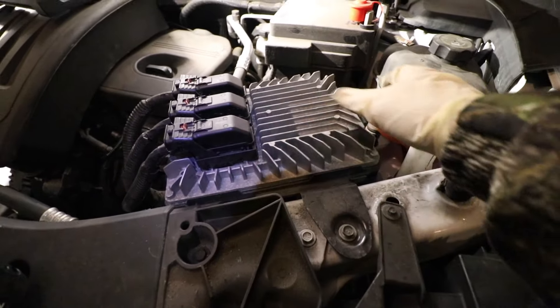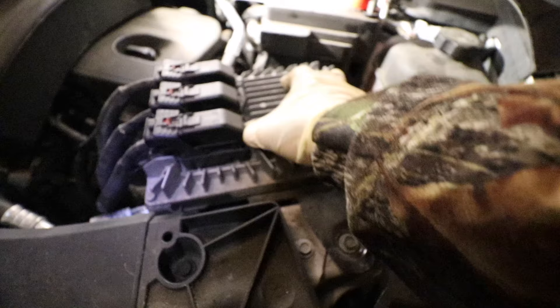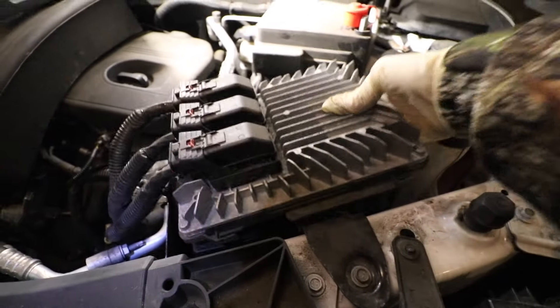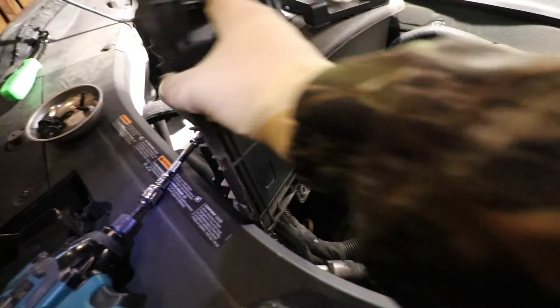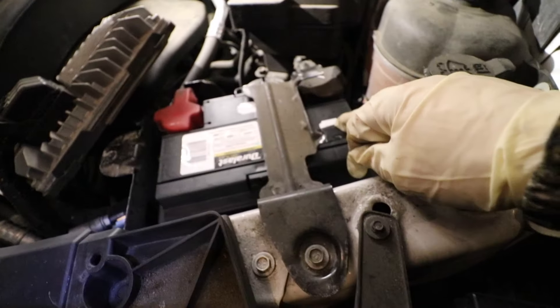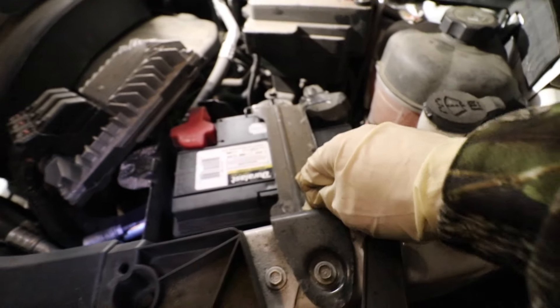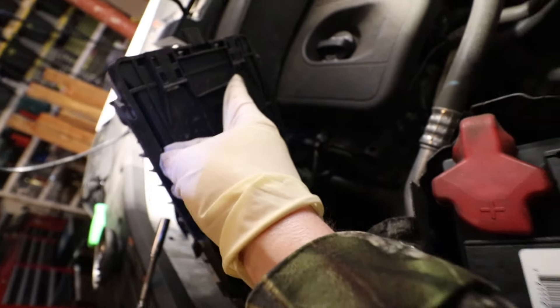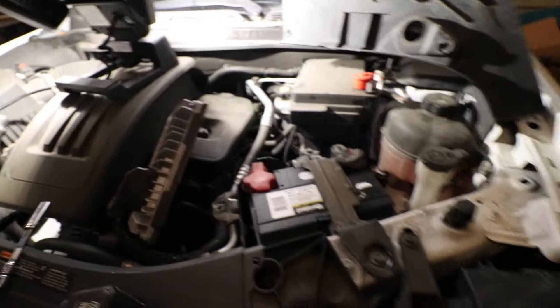In order to remove the ECM, simply grab it and slide it to the right, then lift it up and carefully lift it over. The reason you need to slide it to the right is because there are two tabs on this metal bracket that holds the battery in place, and those tabs lock into the back of the ECM right here and right here. That's why you need to slide it to the right.